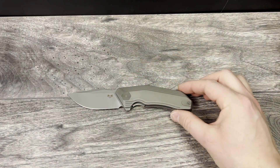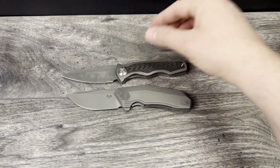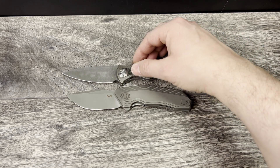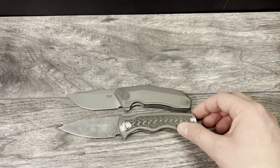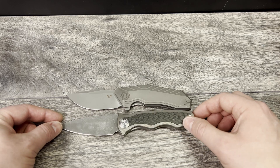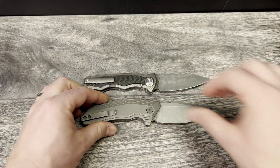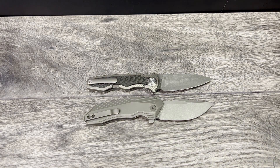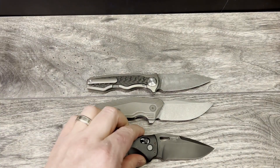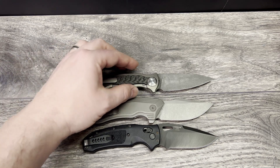Let me finish running through some comparison knives. I'm going to bring the Tucson back out because that's a really nice comparison. The Tucson is a really nice option because again, 14C28N and titanium handles — really good comparison. Another budget knife you can have for around that price, but you're getting G10 and S30V instead of 14C28N, is the SIG K320 made by Hogue. That's another really good comparison. But if you're looking for titanium in your handle, the better options are going to be the top two.